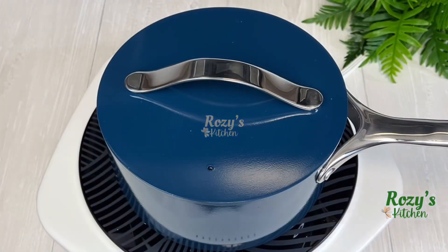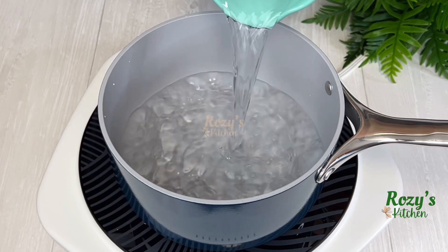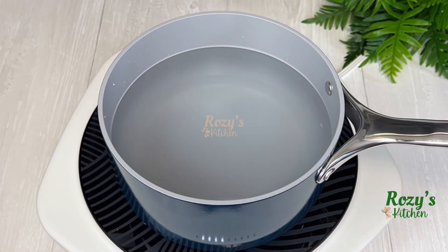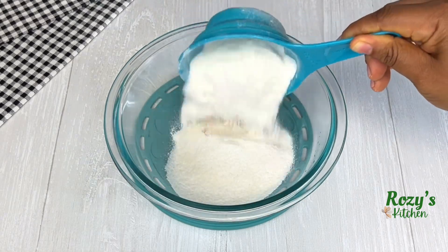To make the rice fufu, I'll add some water in the pot, cover and bring it to a boil. Next, in a bowl, add rice powder.